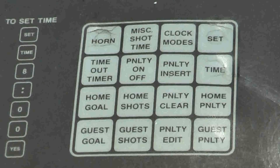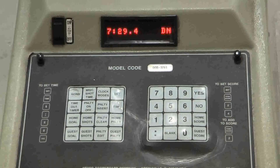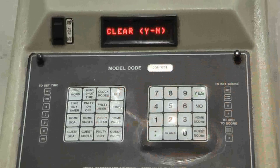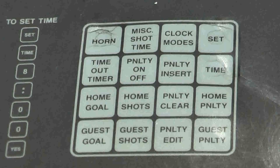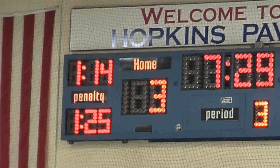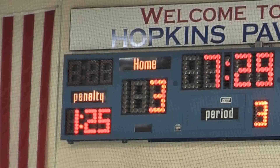Removing a penalty really isn't all that difficult. If it was against the home team, you push the Home Penalty button and then the button right next to it, Penalty Clear. Then the display will ask you to confirm by pressing Yes. That's it. The reason clearing a penalty gets to be such a problem for volunteers is the fact that usually you're clearing a penalty after a power play goal, and you've got a lot of functions to do — change the score, note the time for the book, and clear a penalty all at the same time.